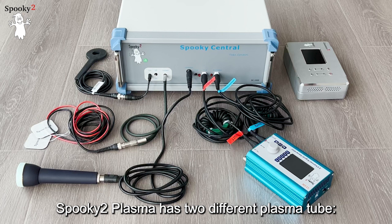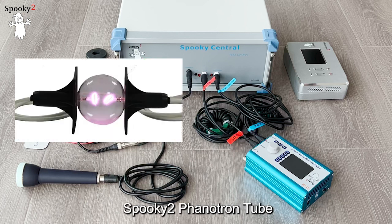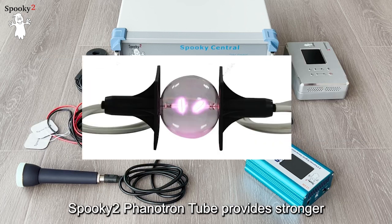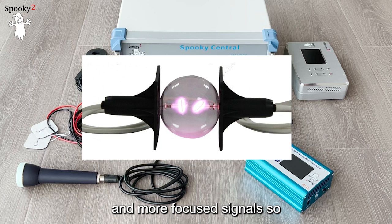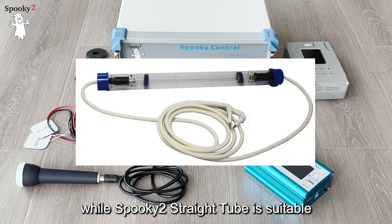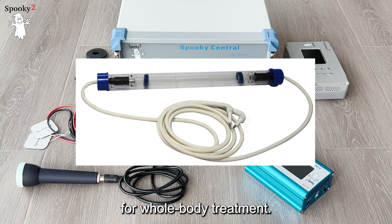Spooky2 Plasma has two different plasma tubes: the Spooky2 Phanotron tube and the Spooky2 Straight tube. The Spooky2 Phanotron tube provides stronger and more focused signals, so it is recommended for localized treatment, while the Spooky2 Straight tube is suitable for whole-body treatment.